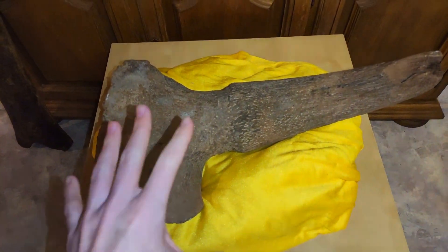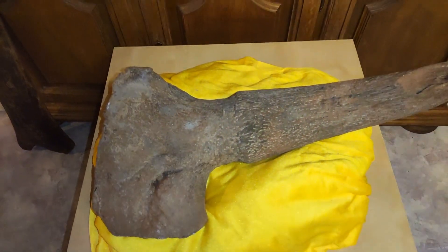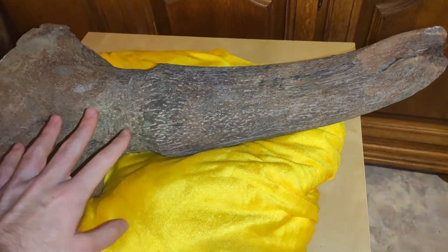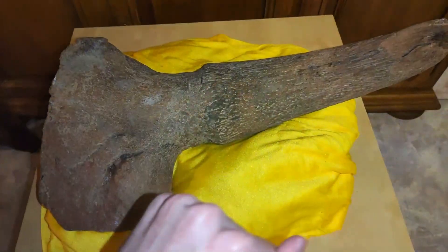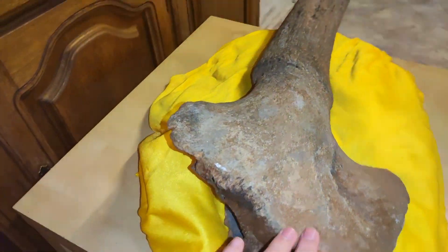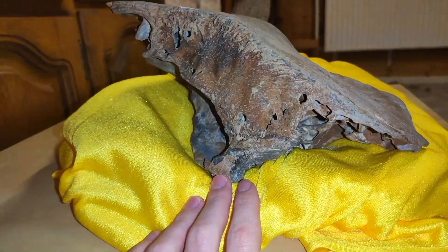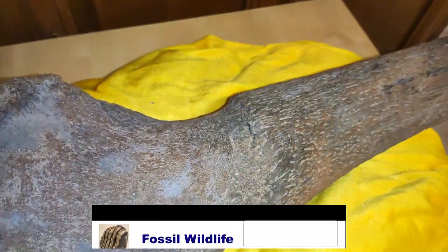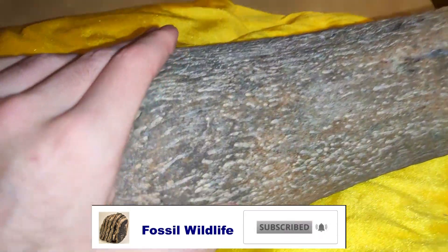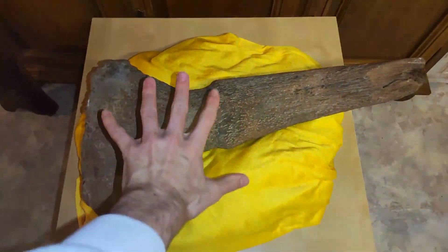I just want to show you the bison skull again, quickly. You saw this half of a bison skull in a previous video. It's a big piece — it weighs a lot.